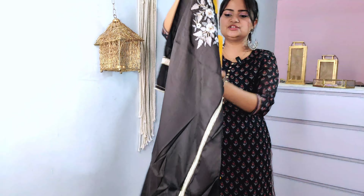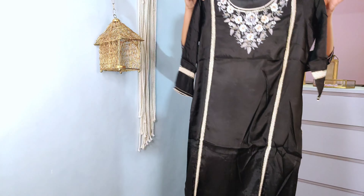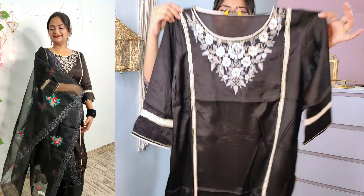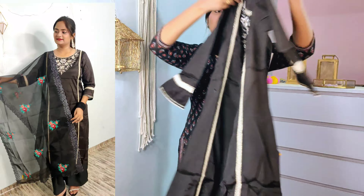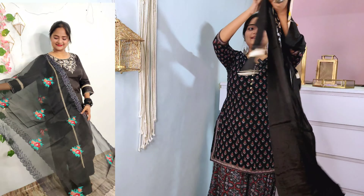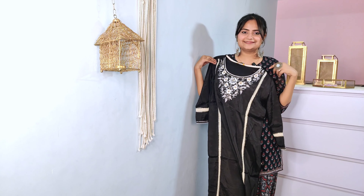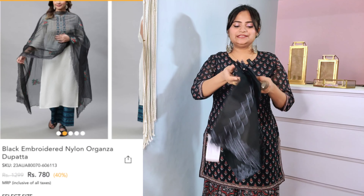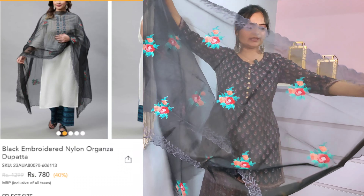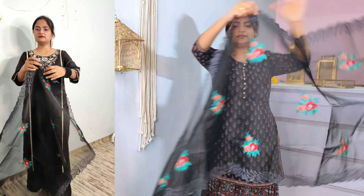Look at the detailing on the side — the lace detailing. You will get this kind of Pakistan style detailing. Look at how much work is on this — the front part and the back part. You will get this whole designer look. This is my favorite and it looks very pretty. With this, I have a dupatta.